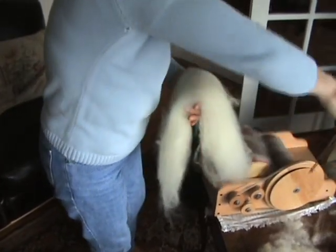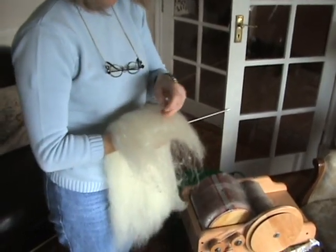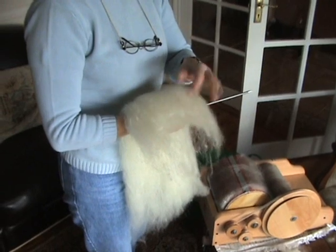Ready for the spinning wheel. And then when it's spun it can be dyed as well.